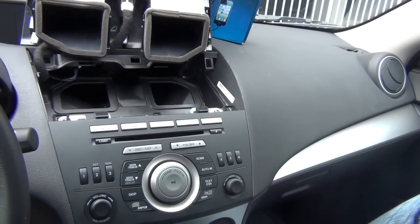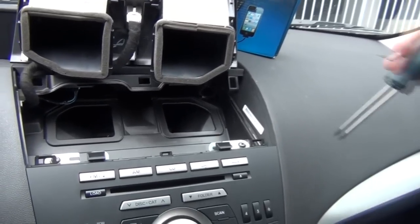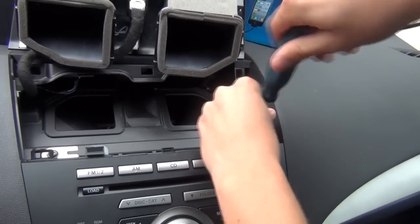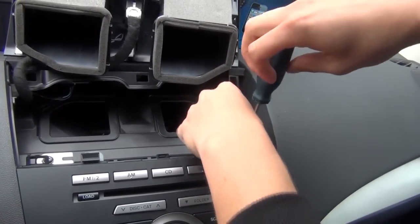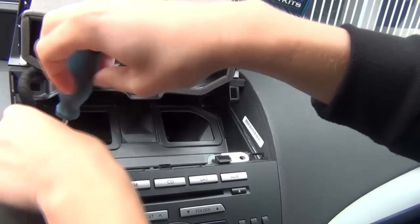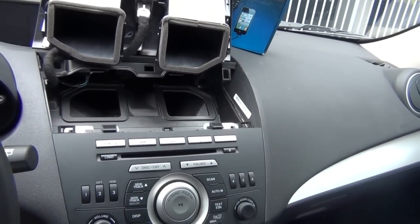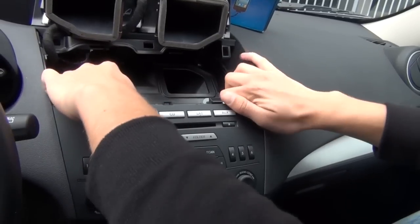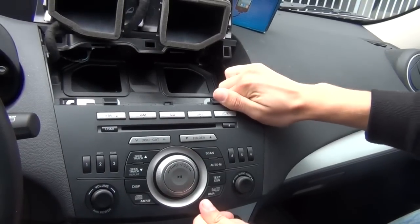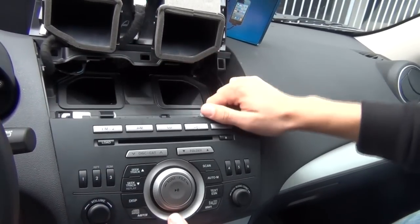Next we're gonna take our Phillips screwdriver — the larger size — and remove these two screws on top of the radio. That's pretty much everything that's holding the radio in place, and we can just wiggle it around and remove it.